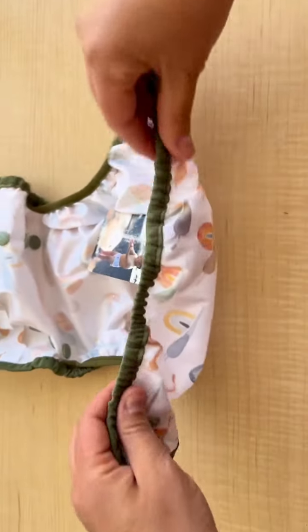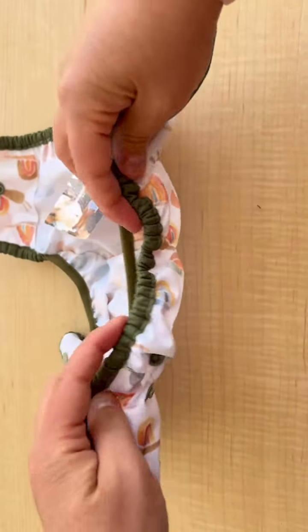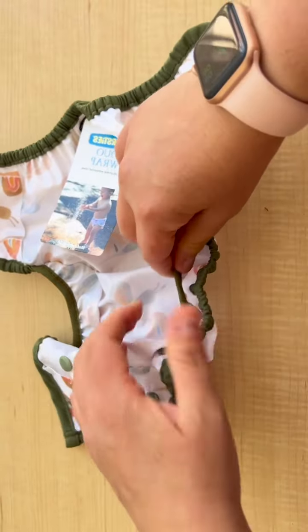It also has a really stretchy back elastic. And then on the side, this is where the magic happens: a double gusset. So no messes escape from the Thirsty's Duo Wrap Cover.